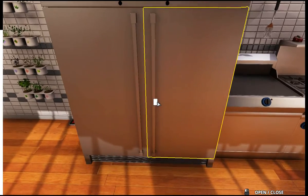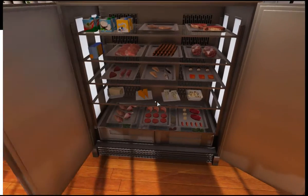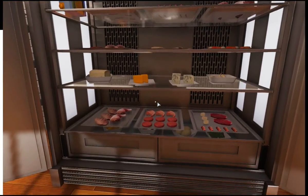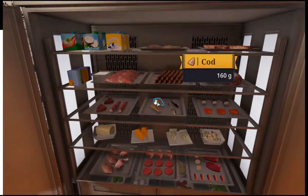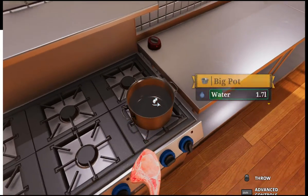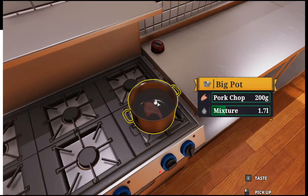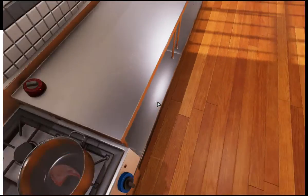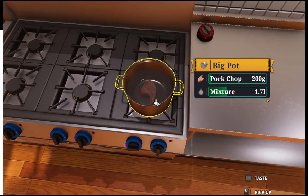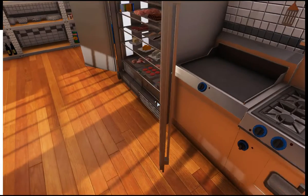And then what we do is we immediately put what I think was pork chop. And this isn't even — I don't think this is even how you're supposed to cook pork chop. It's just how I'm cooking it. Wait, you call it a water mixture now? Why is that a mixture?